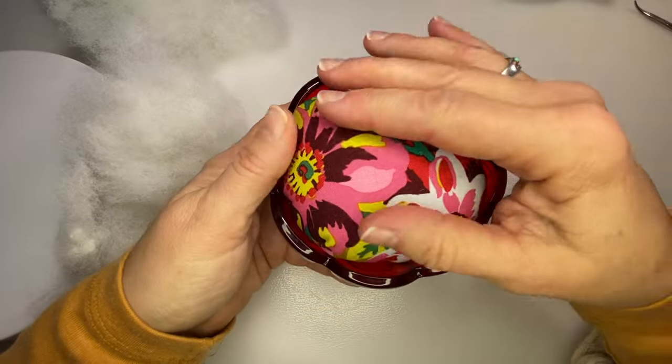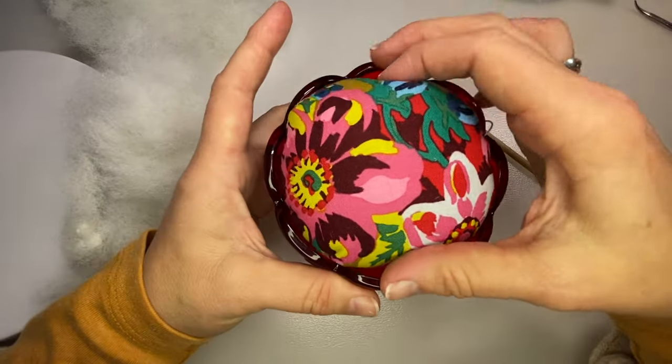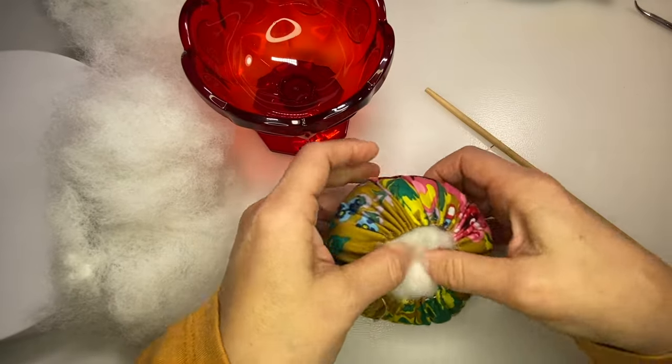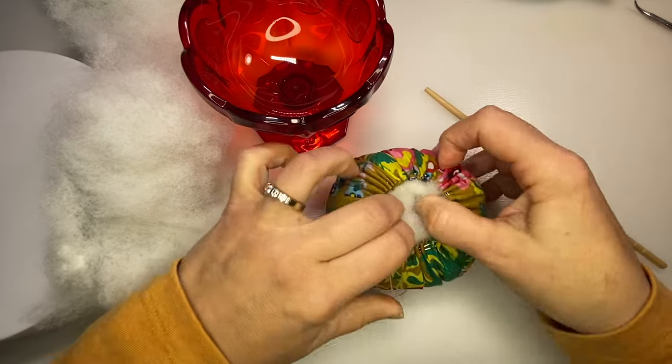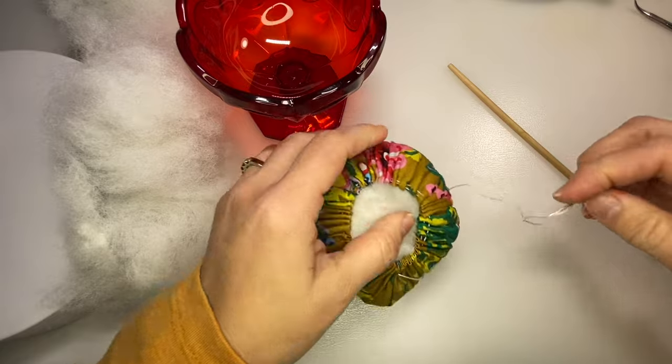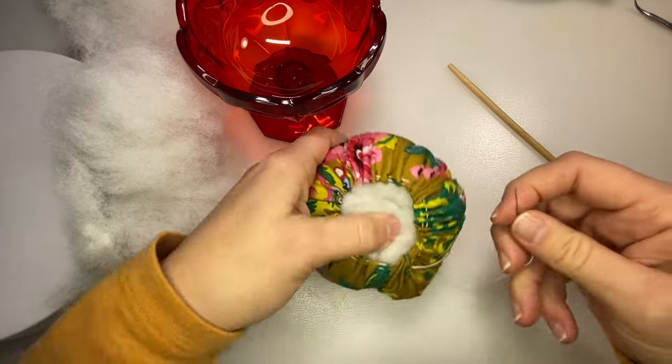Depending on the size of the dish, this hole on the bottom might be bigger or smaller to give you more room to be able to fill up with stuffing and make the pincushion bigger.